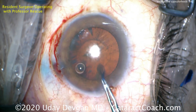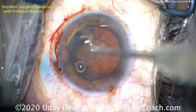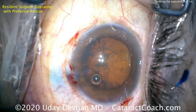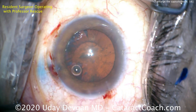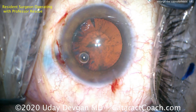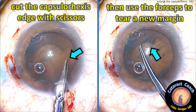That is a complete capsulorrhexis by the resident, but it's just not going to cut it. Let's irrigate the eye and evaluate — you can see that small capsular opening. We need to do better, so we're going to enlarge this existing capsulorrhexis very carefully by first nicking the capsule with scissors.